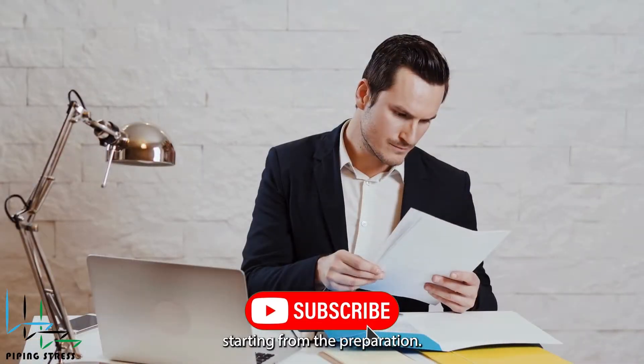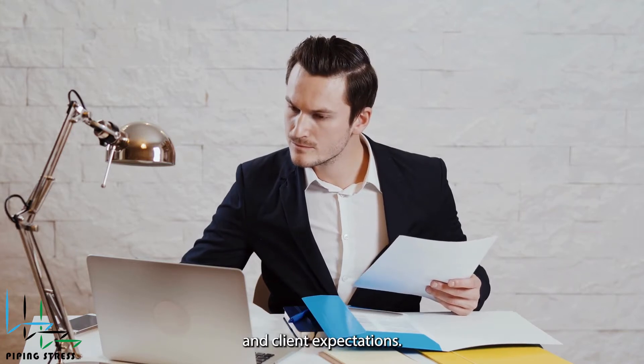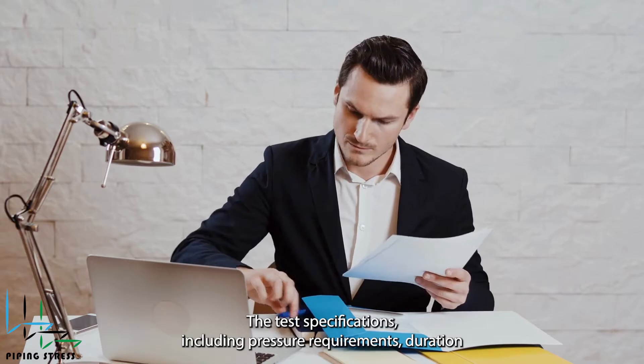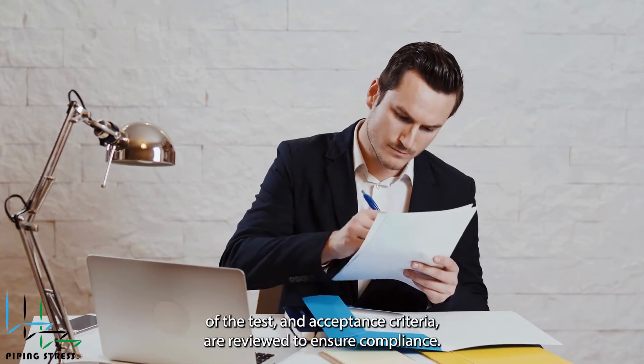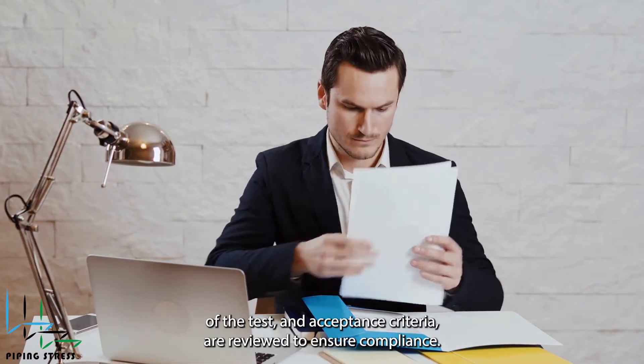Starting from the preparation, the first thing to do is review the related specifications and client expectations. The test specifications, including pressure requirements, duration of the test, and acceptance criteria, are reviewed to ensure compliance.